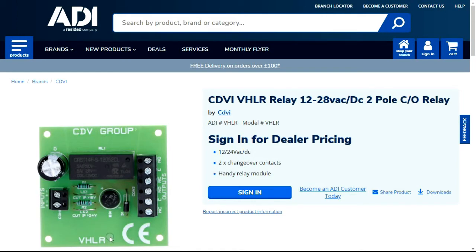With this VHLR it accepts 12 to 28 volts AC or DC, which is brilliant for applications on intercoms which are mainly 12 volts DC. You can use it on fire alarm systems which would be 24 volts DC, and on CCTV systems which are 24 volts AC. So you have many input voltage options to work with within our industry.